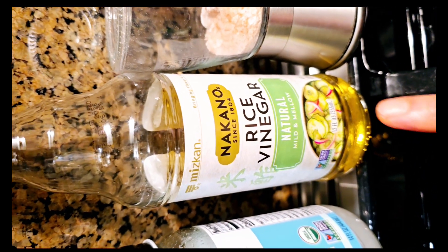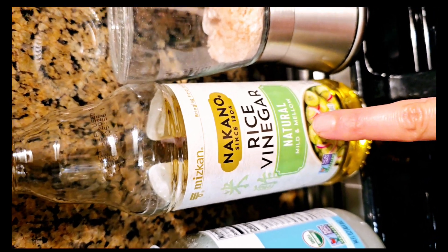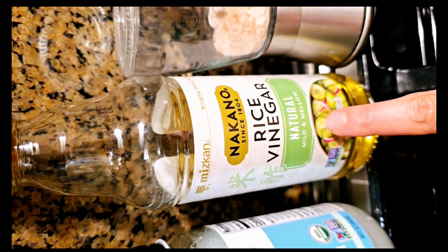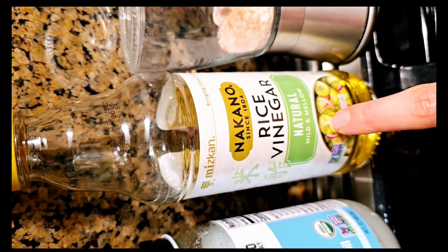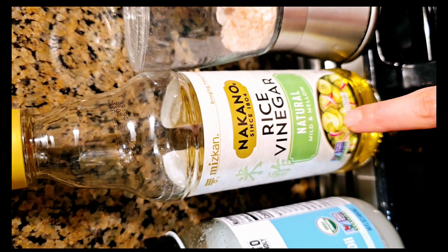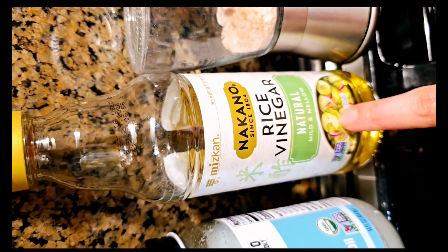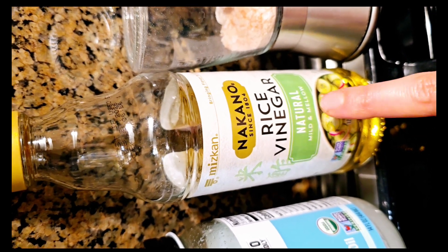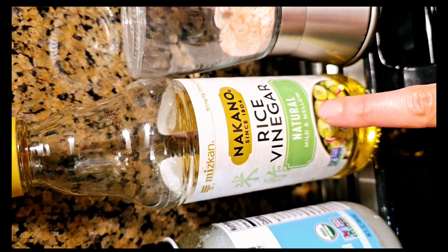I always add one to two teaspoons of rice vinegar every time I cook rice, because it's good for your blood sugar control. It's also good for digestion and helps prevent decay — so it prevents food poisoning. Rice vinegar is quite useful too.